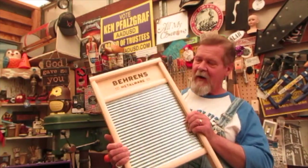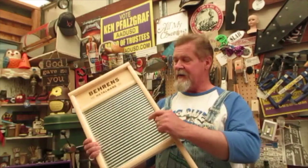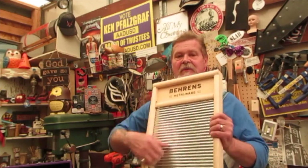Hey guys, welcome to today's episode called 'Electric Washboard.' I don't have enough stuff going on, so we're going to take a store-bought washboard and electrify it. Why am I doing this? Well, Tammy loves washboard music and anytime she sees one she starts going crazy.